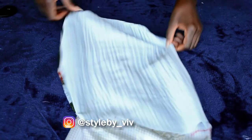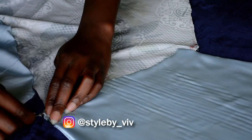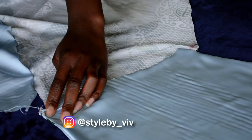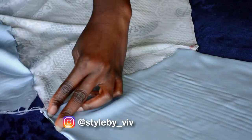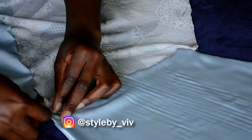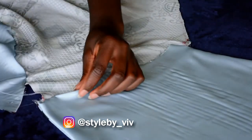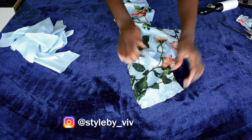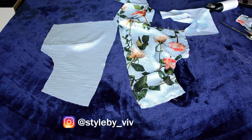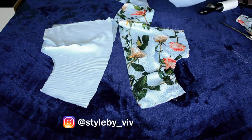Next I'm going to do a blind stitch on this part — I'll fold it over and do a blind stitch to secure it to the main fabric. Then I'm adding the lining to the front, placing the lining on top making sure that the right sides are facing.